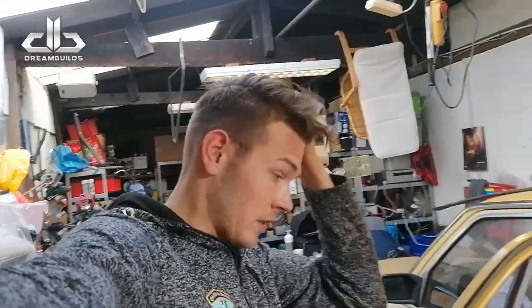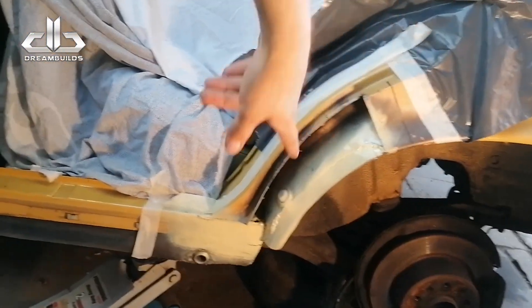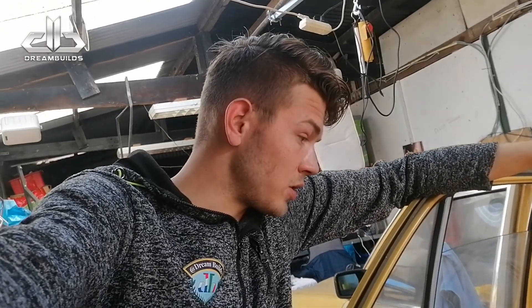Nou, voor zover laat ik het hierbij. De verf moet drogen. Ik heb hem even in de primer gezet, zoals jullie kunnen zien. De binnenkant, zodat de binnenkant niet opnieuw kan gaan roesten bij vocht. Dan gaan we weer bij het kapje plaatsen. Dan gaan we het stukje schoonmaken. Dan lassen we weer. Maar zo voorkom je in ieder geval dat grote oppervlaktes gaan roesten. Dus ja, er zit niks anders op dan wachten.